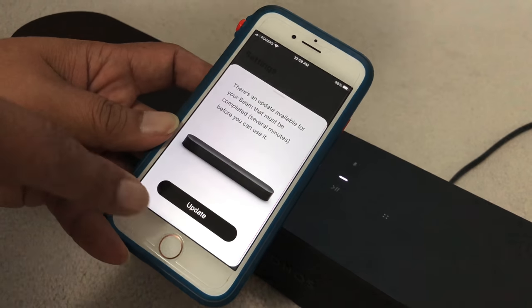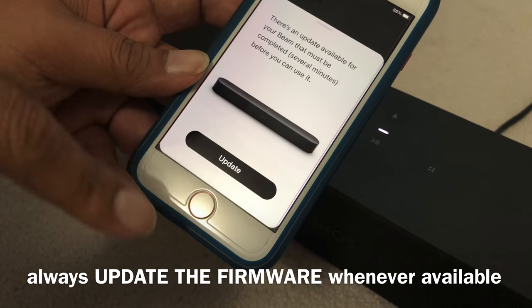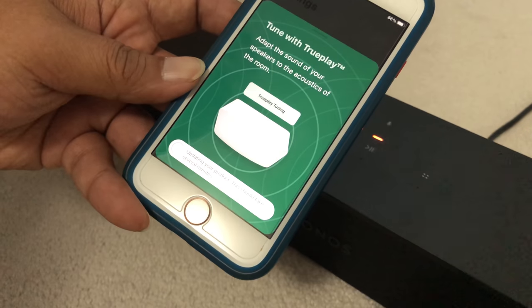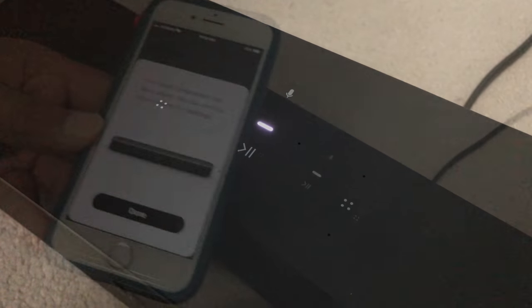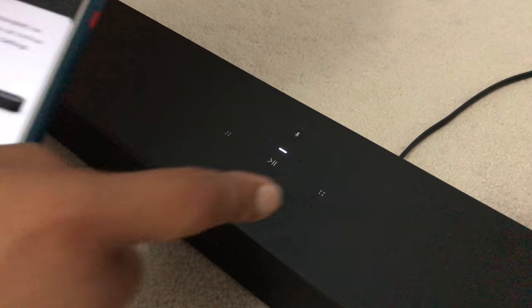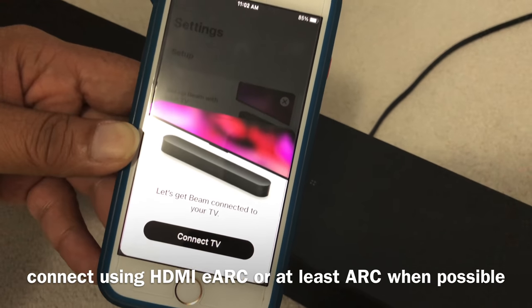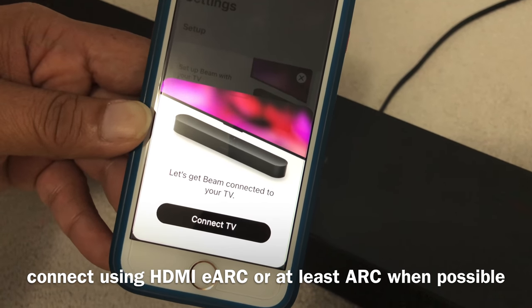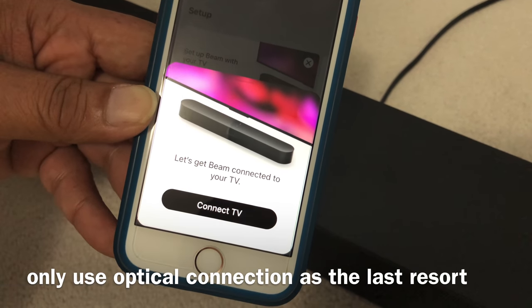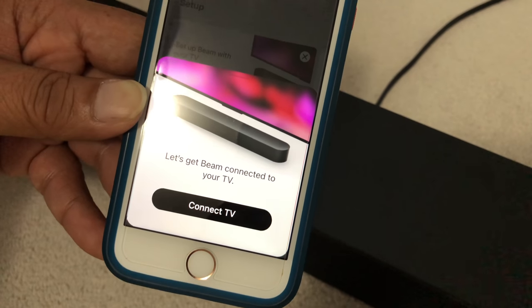You're done. Make sure you update the firmware, because as soon as you finish the setup it will ask you to do a firmware update. You'll see it's blinking orange and white while it's updating. When it turns solid white and says your setup is done, click Done. Now you connect it to the TV via HDMI to your ARC or eARC input, or use the optical output with an optical-to-HDMI converter before connecting to the Beam.